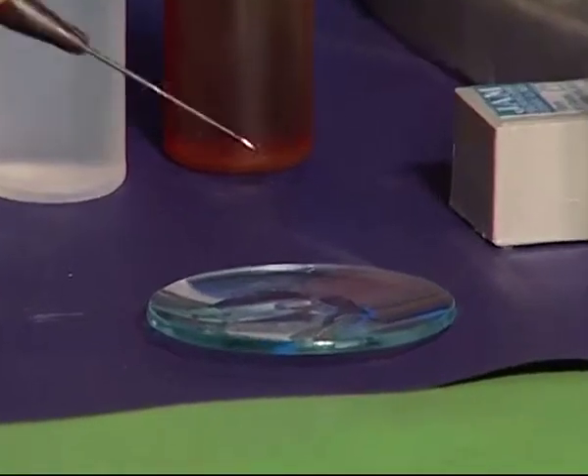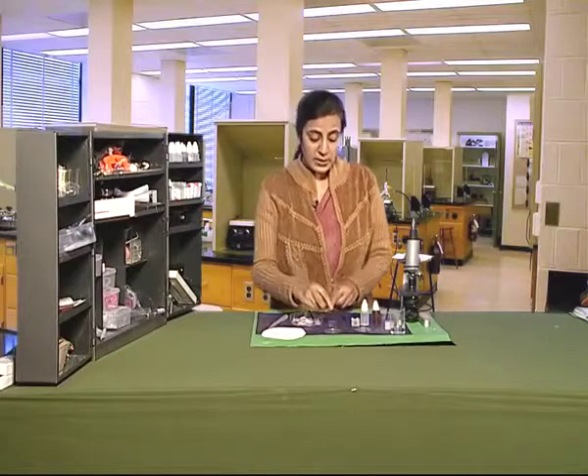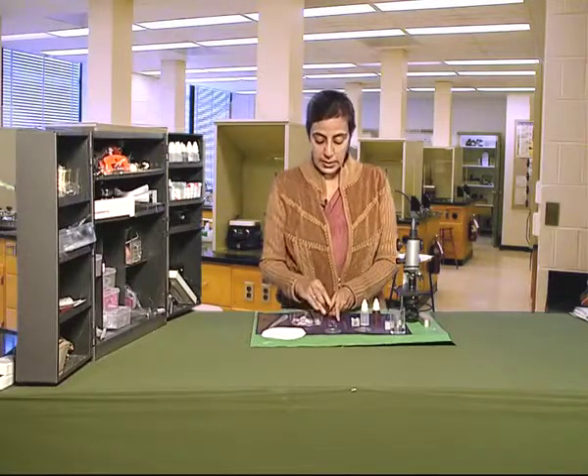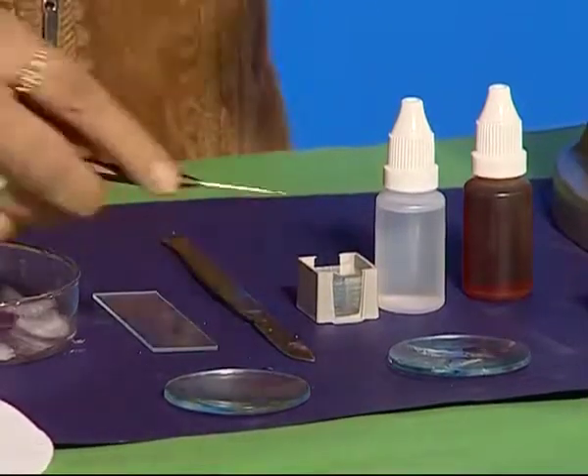Put it in water in the watch glass. Now, transfer this peel onto a glass slide very gently and carefully.